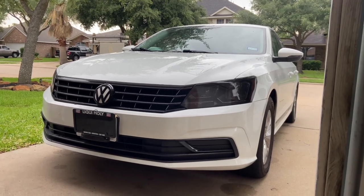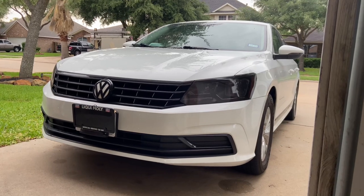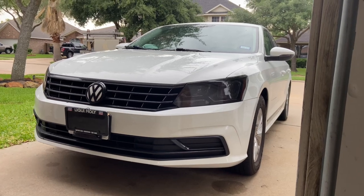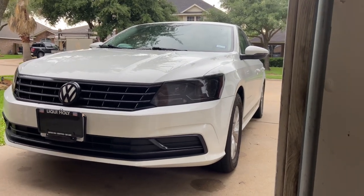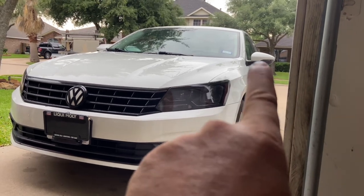All right, this is the car. Again, it's a 2016 Volkswagen Passat, S model, which stands for simple — no add-ons, no additional equipment, pretty much metal and tires. But I'm building this thing up; we're modding it out this year pretty hard. What I'm going to show you are the side mirrors, the turn signal mirrors — those things right there.